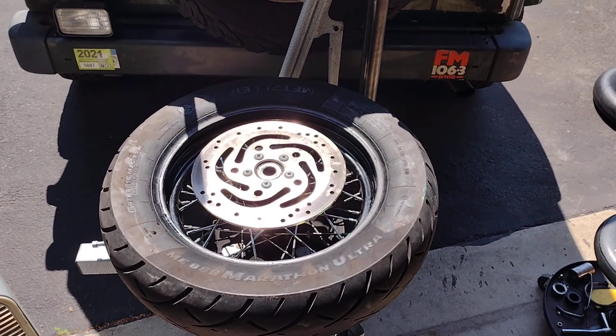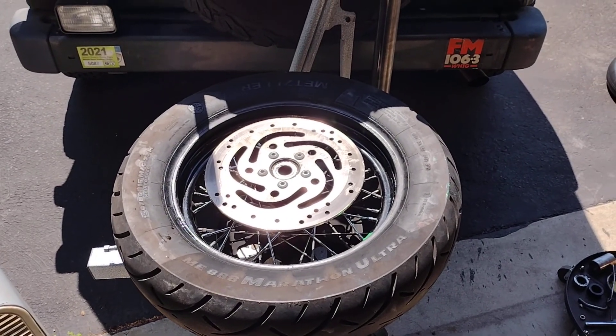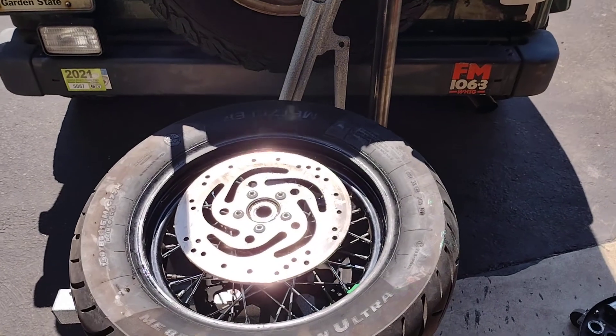So I popped on the new cable, all excited, went for a ride. Five, six, seven miles away from home, the rear tire goes flat.